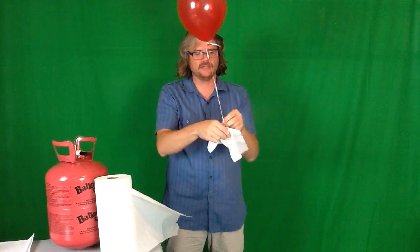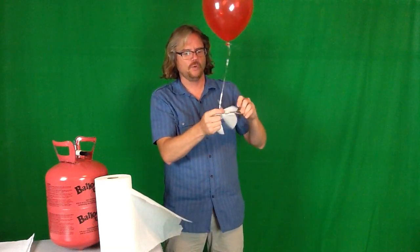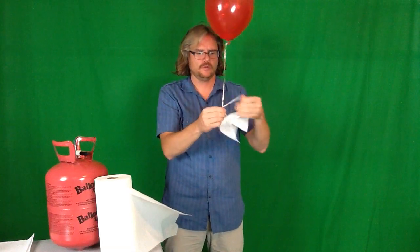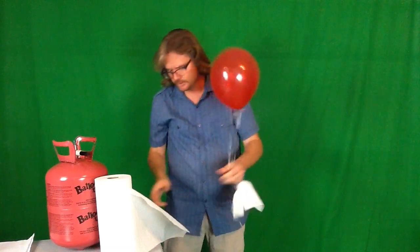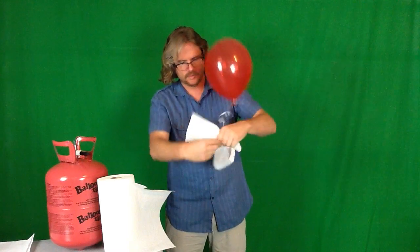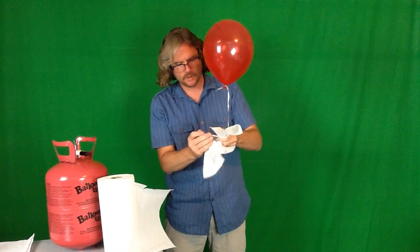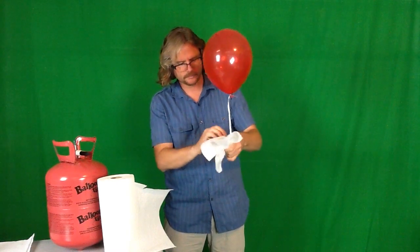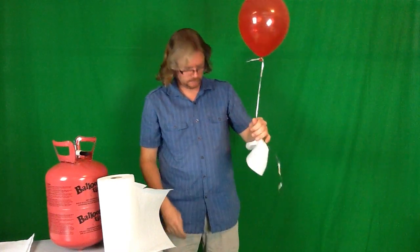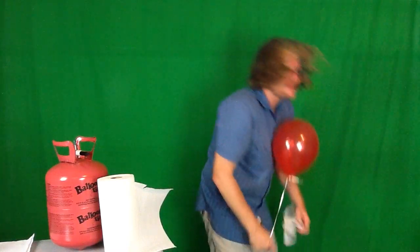Now you're going to increase the mass of the balloon by tying weight onto the bottom with the paper towel. When you let it go, it should go down. If there's not enough towel, put more on. Once we have plenty of weight on the balloon, we can trim it and adjust as needed.